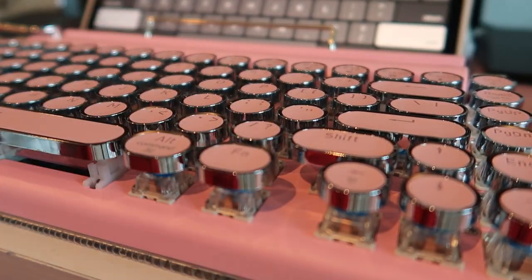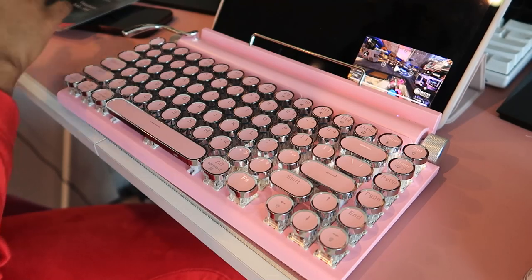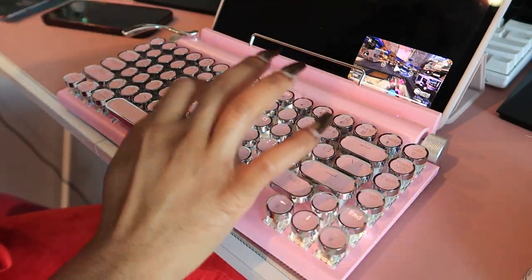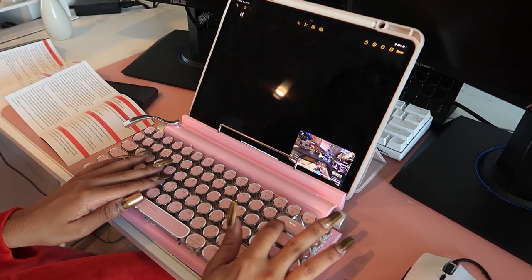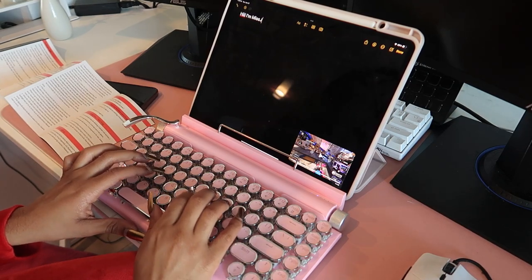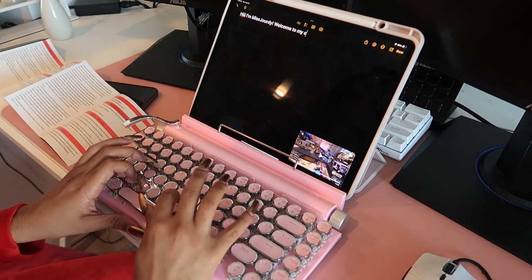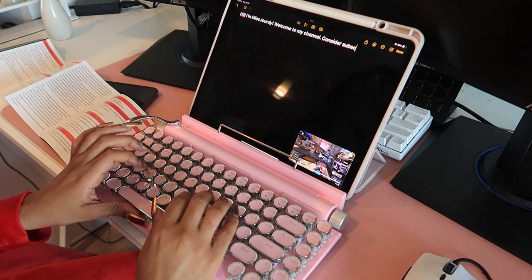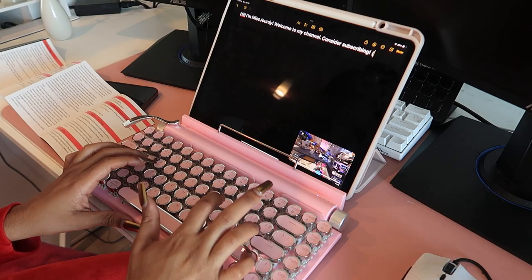With all that out the way, that's going to pretty much do it for my little review of this keyboard. I hope y'all enjoyed it. Thank you so much for watching and tuning in. If you have any questions about it, leave it in the description box below and I'll certainly do my best to answer everything. Thank you all so much for watching and I'll catch you in another video real, real soon. If you enjoyed it, subscribe and I'll see y'all later. Bye!